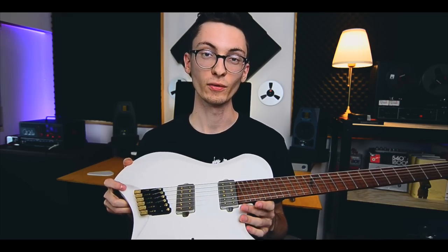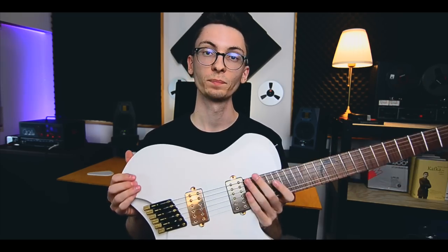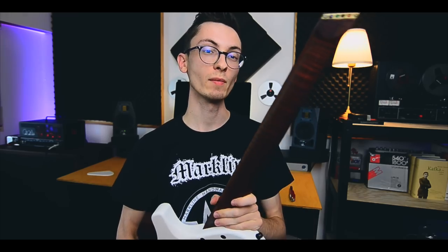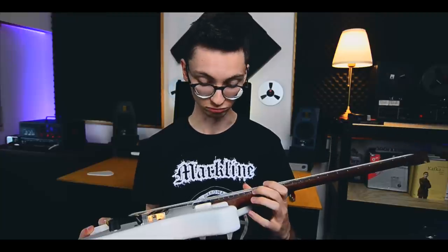Before I plug this in and hear the guitar for the first time with you guys, let me quickly go over the specs. It's an alder body, one piece, painted in this vintage white matte. One piece roasted flame maple neck, roasted flame maple fretboard with a veneer in between, this lovely crescent moon inlay made of ebony, and stainless steel frets with absolutely insane round fret edge treatment.